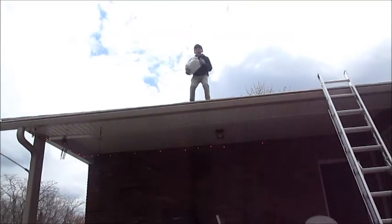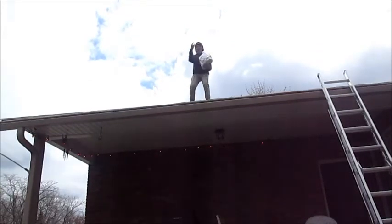This is tin foil boat drop number 1. Oh my gosh. Ready? 3, 2, 1.